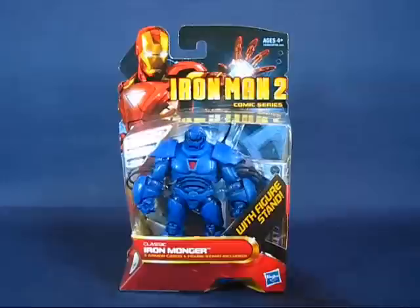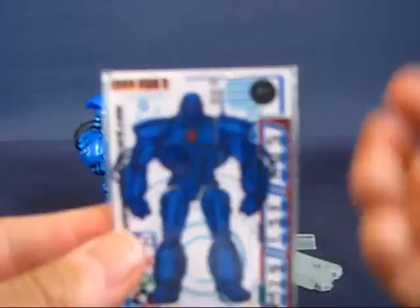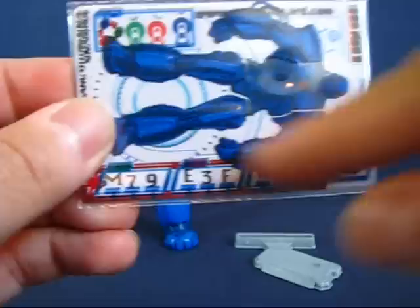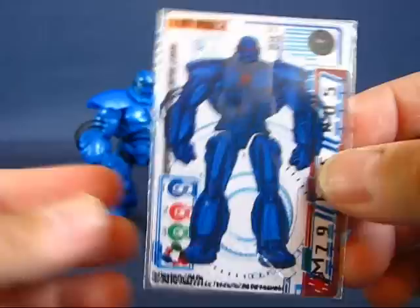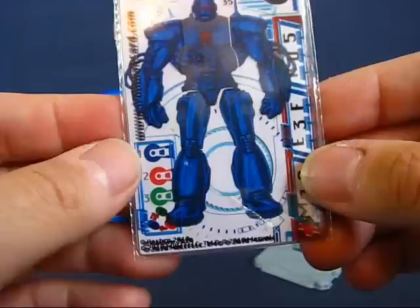We have the classic Ironmonger out of the package. First, we'll take a look at the few accessories that come with the figure. First up, we have the overlay cards, which are basically two clear cards and a solid card. Each card has a portion of the armor and a portion of the code. When you overlay the cards on top of each other, they form the complete armor and the complete code. It has a link to the Iron Man card website, but the last time I checked — about five months ago — it just redirected you to the main Marvel website. I'm not sure if it's still active, but I think it's kinda neat that they include these. A lot of people don't seem to like them, but I think they're cool.